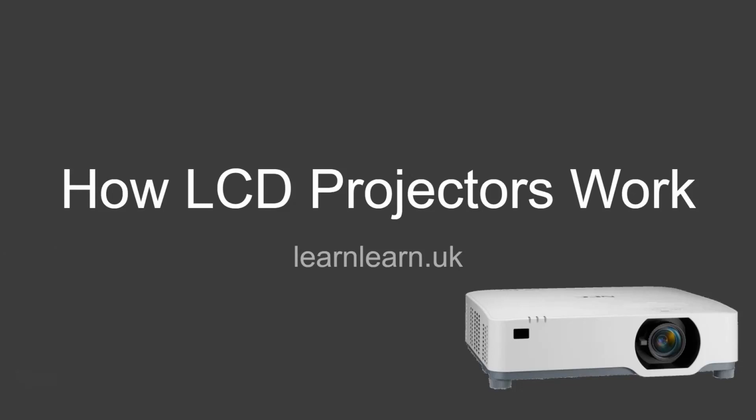Hello and welcome to another LearnLearn video. In this video we'll be looking at how liquid crystal display projectors work. In another video we'll be looking at the other type of projector, which is a DLP projector, but for this video we'll just be focusing on LCD projectors.